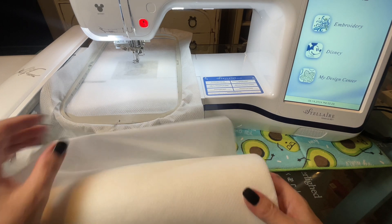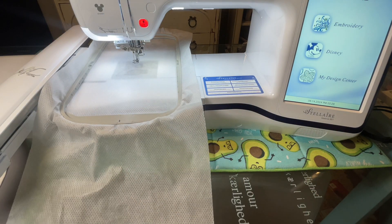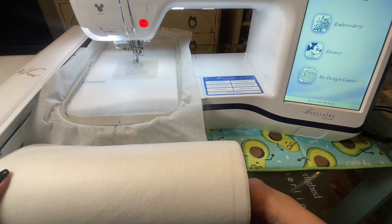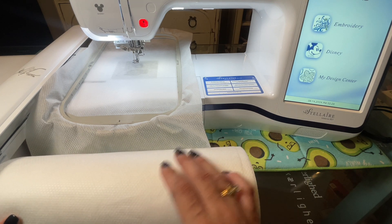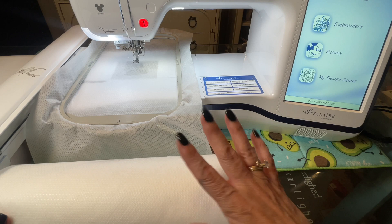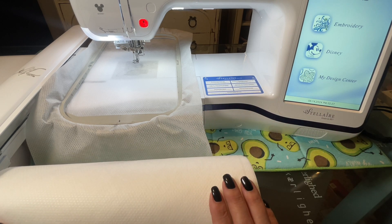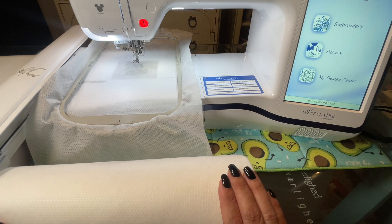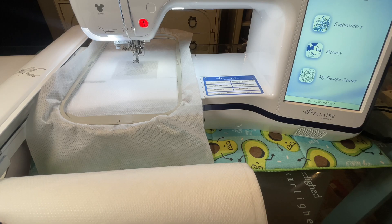I am going to be using no-show mesh. You can see I have the whole roll. It's still attached, so I am just going to drop this roll to the floor, get a little bit of slack so that it doesn't cause any issues when the embroidery is going on. And then I will be able to show you how I will save on stabilizer. Let's get started.